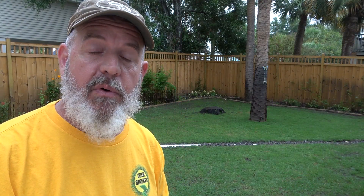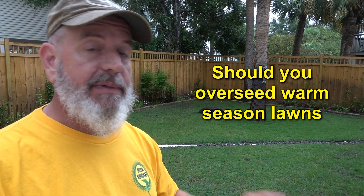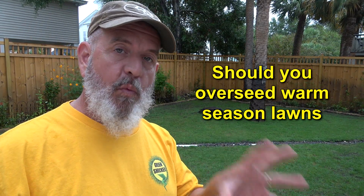So anyways let's get going — today's video is over-seeding. Kind of a strange project. Here's the question: should you over-seed your warm season lawn? That's a question I get all the time. I'm gonna answer it today. I'm gonna give you some warnings, give you some tips, and we'll go over a couple different things.